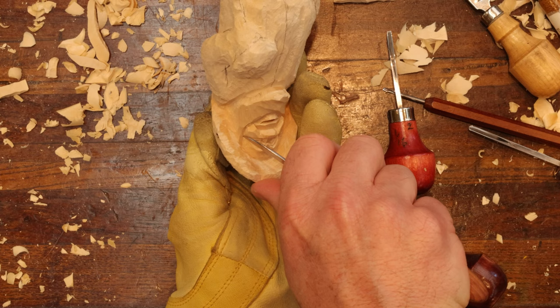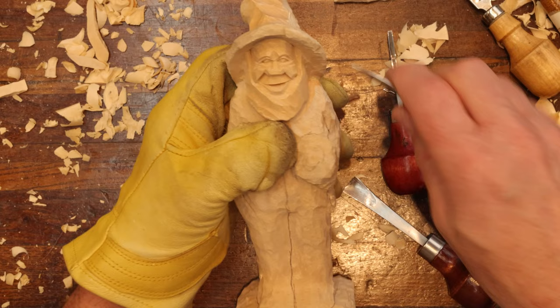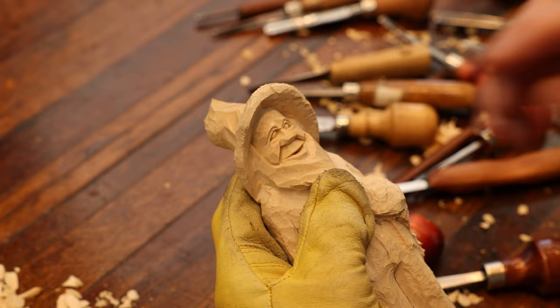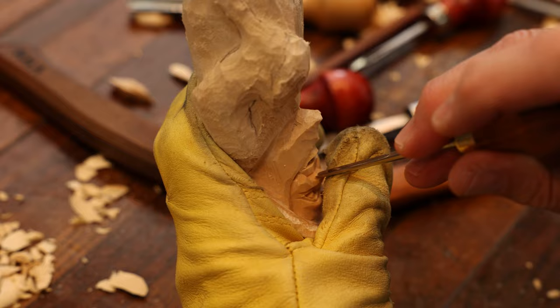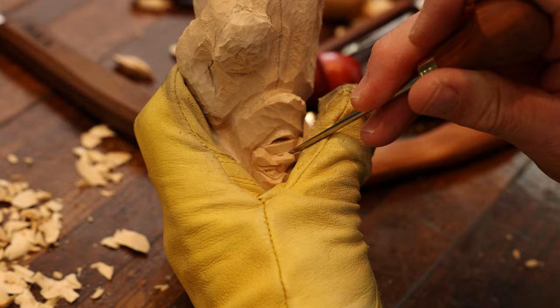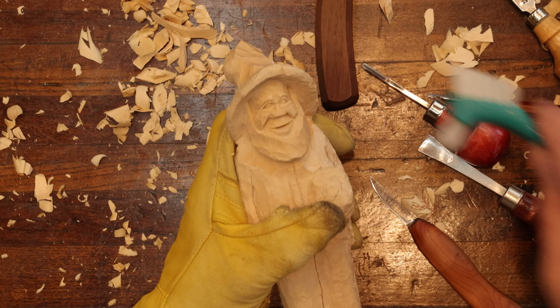Now let's do some nostrils. We've got the face pretty much taken care of, so let's turn it upside down — I always like to turn my project upside down because I can see the nose better. Put in the nostrils, using my thumb to give the tool some foundation. Just take our knife and undercut. And that's it for the nostrils.